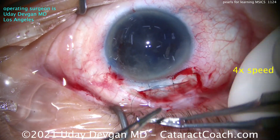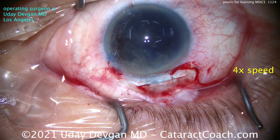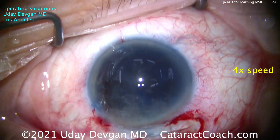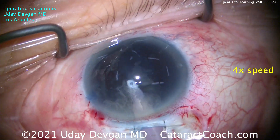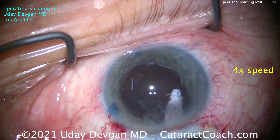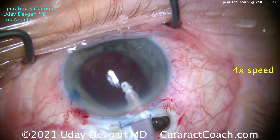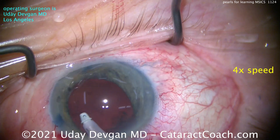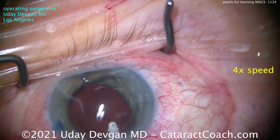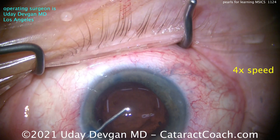In countries like India, surgeons do a thousand or more MSICS per year. Here in the U.S. I do a small fraction of that. With the two sutures placed, I go in with the I/A probe — the incision stays shut — and clean out any remaining cortex and lens material. There's a little iris prolapse at the side incision, which you can fix by lowering infusion pressure, but it's of no consequence. We've cleaned everything up.